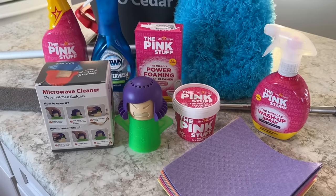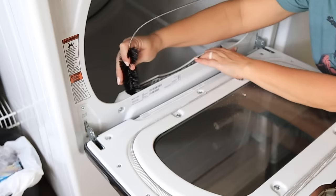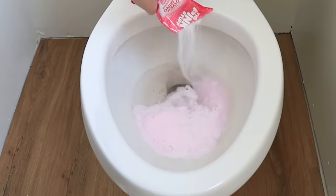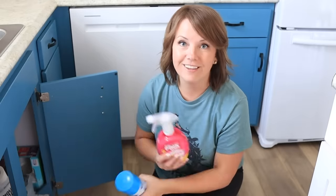We're also going to test out a bunch of fun new products. Have you seen this — a silicone broom? We have some really interesting things to test out together and we'll just see: does it make the cut or not? Along the way, I will share my tried and tested favorites as well.